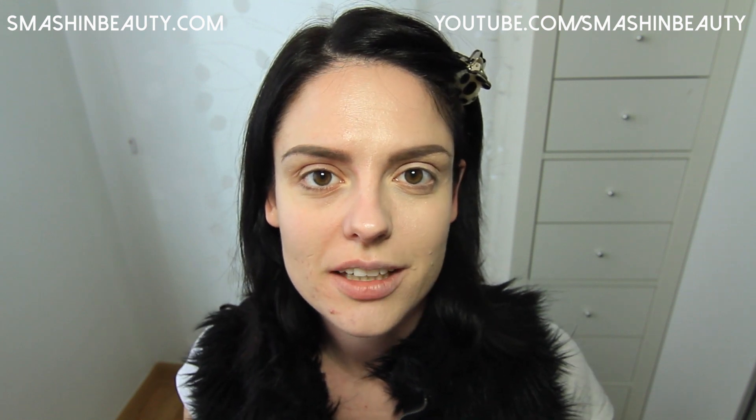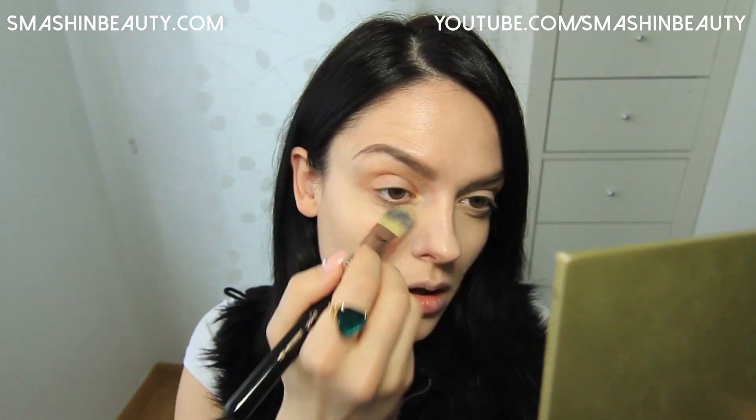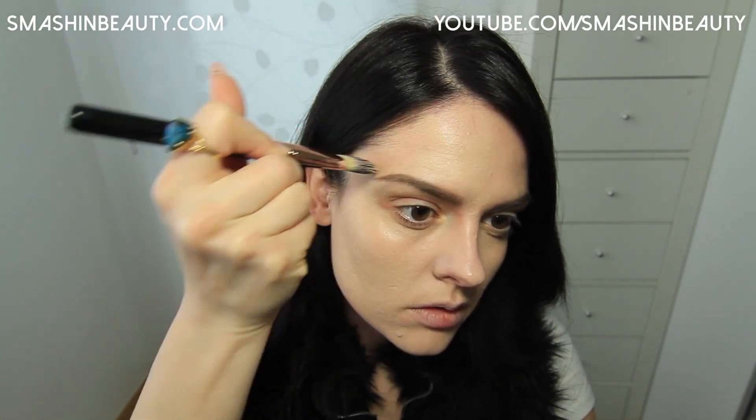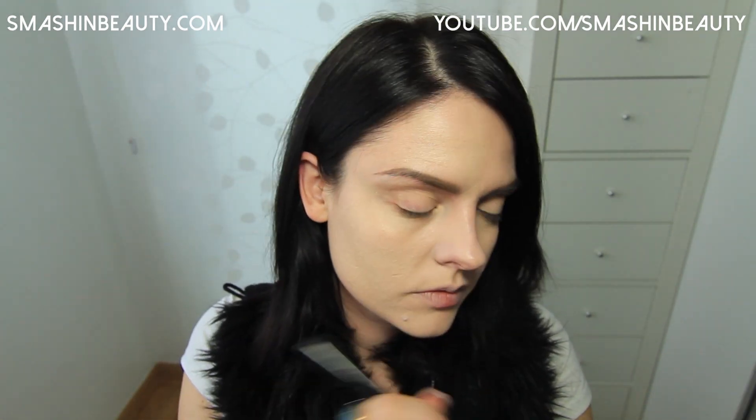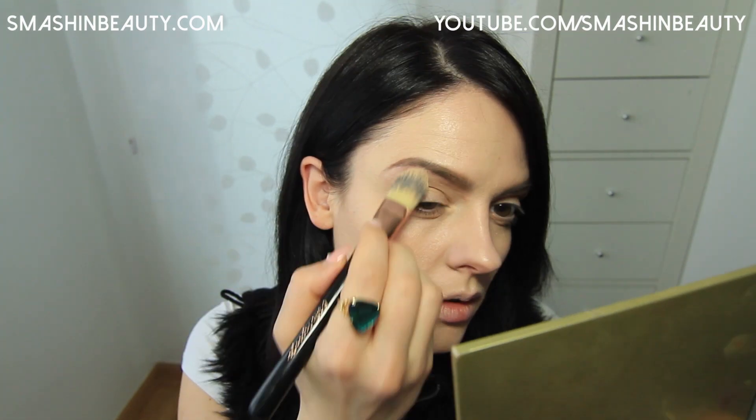Now this side of my face which has more acne and scarring — I'm going to apply a thicker coat of this foundation just to kind of see what it looks like. So this is the foundation with a thicker layer on it. As you can see it actually did a really good job in concealing my redness and acne scars.